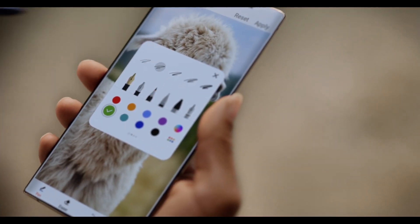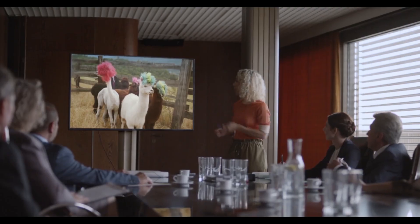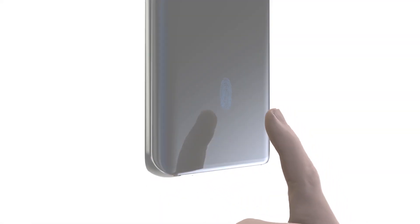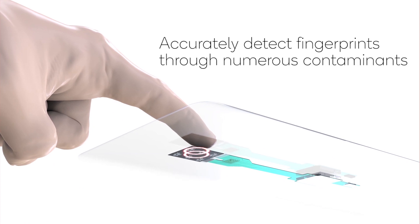Today we have something a lot of people have been asking for, including big creators like Marques, but it never really picked up heat until now. This is the increment of the fingerprint area, and it's not just the area alone which has been increased — it actually brings a couple more features than just having a bigger area.